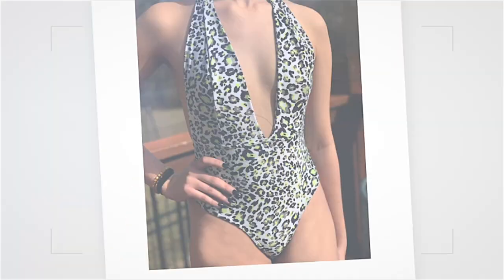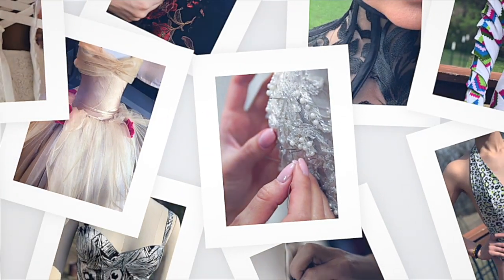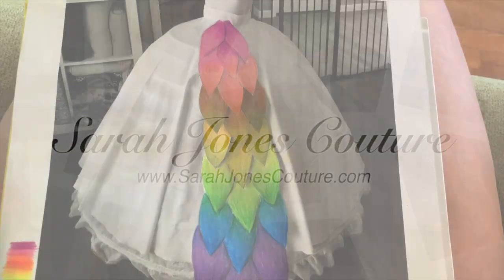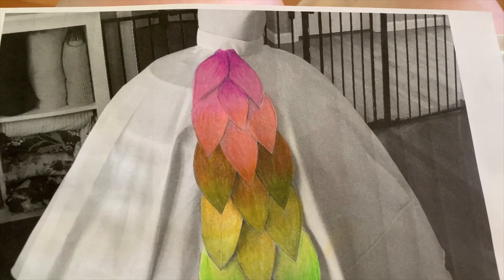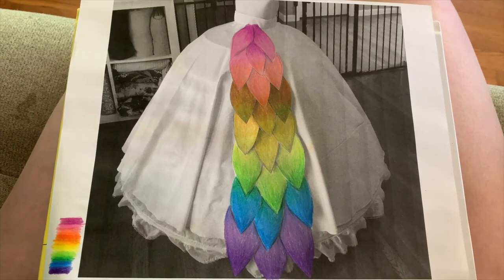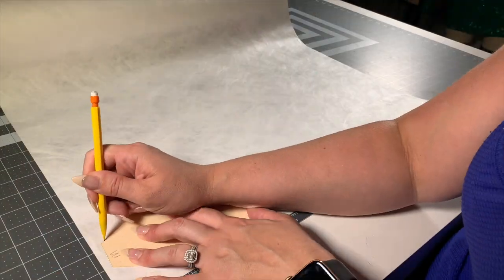Before I started painting my petals, I needed to figure out the layers and which colors go where. I just printed out a sheet and colored on it to plan everything out.